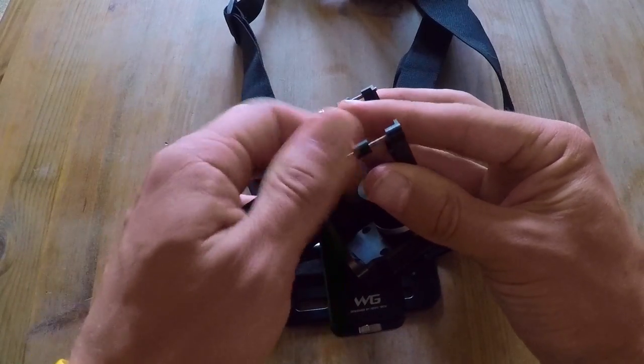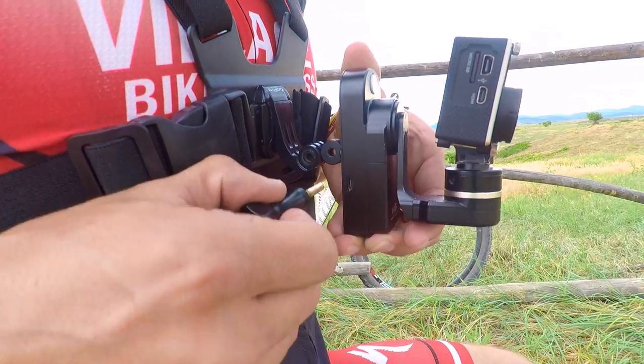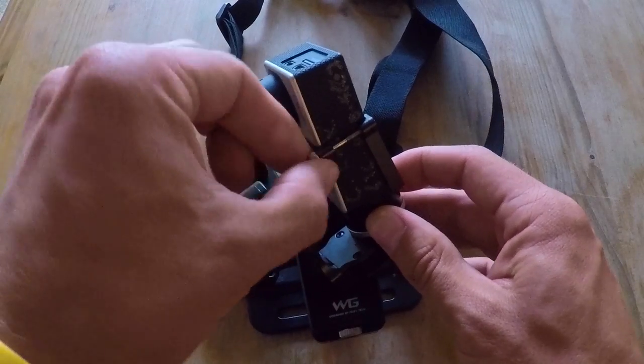Step 4. Loosen the two extension screws, mount the gimbal, and attach the GoPro. Then tighten the extension screws snugly to ensure that the GoPro doesn't move.